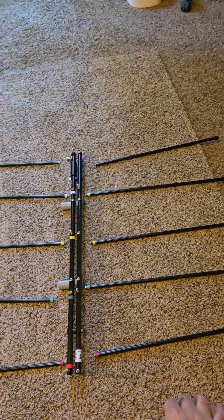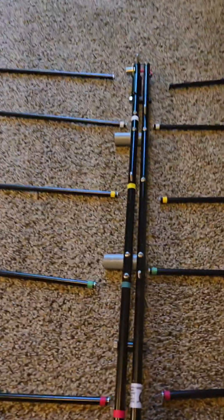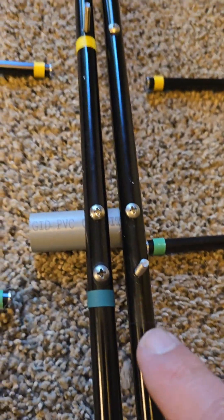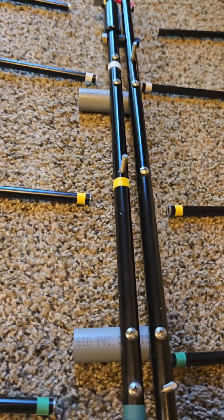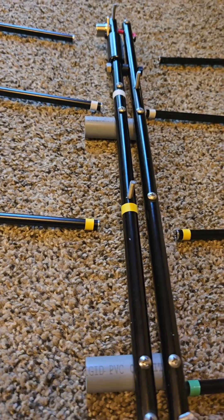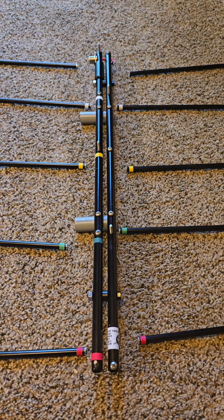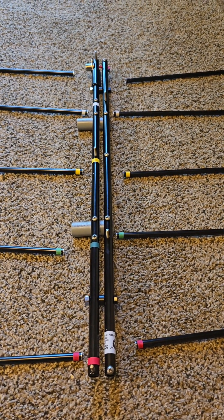So basically this is how it goes. The elements are color coded: red, green — even though that one looks like blue — green, yellow, white, and then no color. I am going to go ahead and put that together and show you what we got after that.